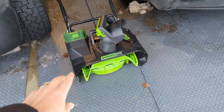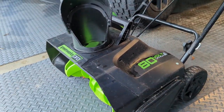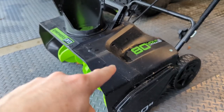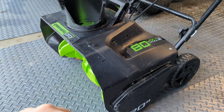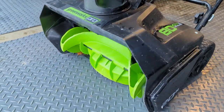Hey guys, I want to give an update on this snowblower which I've had for almost a decade — probably eight or nine years. This is the original 80-volt Greenworks Pro snowblower. It is mostly plastic.